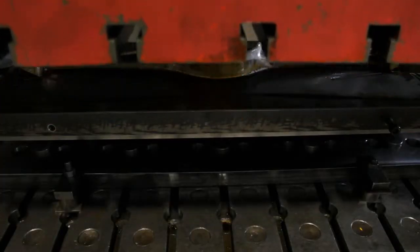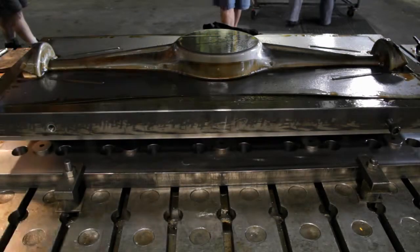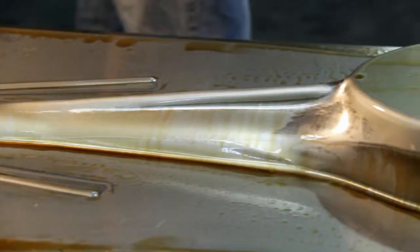We put a blank sheet of steel in, the press comes down and forms all in one go the axle cover, which we then trim on our machining centres.